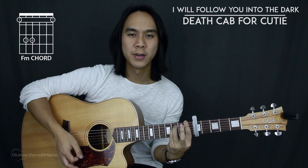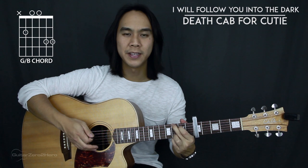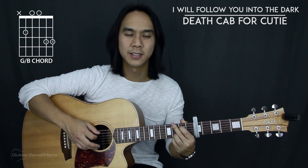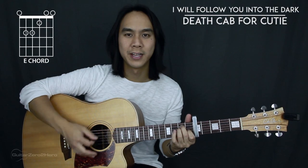We also have F and F minor, which is the same thing — you just lift your middle finger. We have G, and then G slash B, which is the same thing except you don't hit the top sixth string. And finally our last chord is E major.